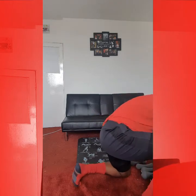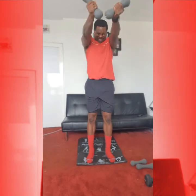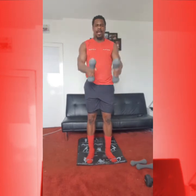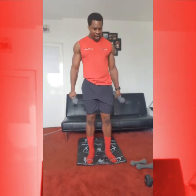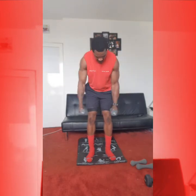Starting off, we have our standing chest press. So from here I'm going to just change my weights — I really want to work it up and squeeze that chest. 1, 2. Create that V shape as we come up and down. 1, 2, 3, 4, 5. Okay. From here, we're going into our back fly. Knees bent, chest up, here we go. 1, engage that core, 2, 3, 4, 5. And again: 1, 2, 3, 4, 5. Great work.